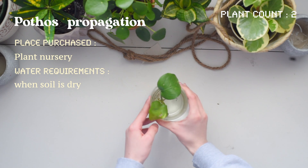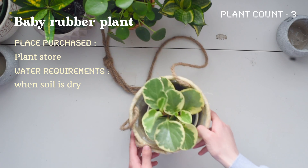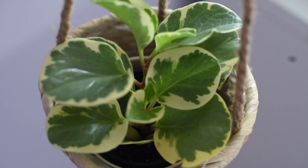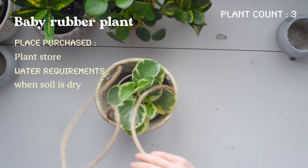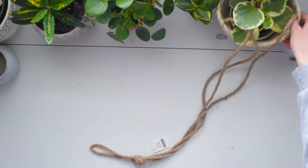Here's just a little pothos propagation — not too much to say about it. And then here we have a baby rubber plant, which is definitely one of my favorite plants as well. It's currently hanging on this little hanger with twine strings holding it up. I really like the variegated leaf — it's a really thick leaf, so I love this plant.